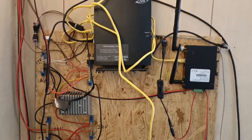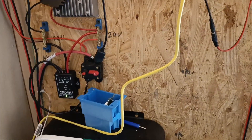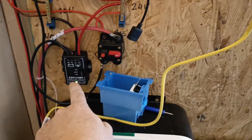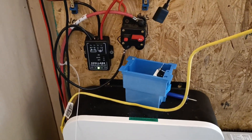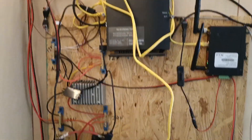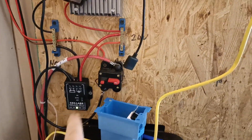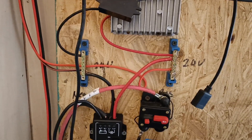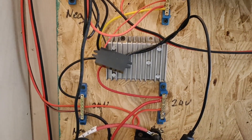Coming off the batteries I have a bunch of DC power equipment connected. The power is coming directly off the batteries into this breaker — this is a low voltage disconnect, so if I'm not here and the batteries run down because of bad weather, the low voltage disconnect will kick in and turn off all the DC powered equipment. Since it's coming off the batteries at 24 volts, this is a 24 volt low voltage disconnect, and I have it going through some bus bars here. From the 24 volt bus bars I have a small step-down transformer that steps it down to 12 volts.